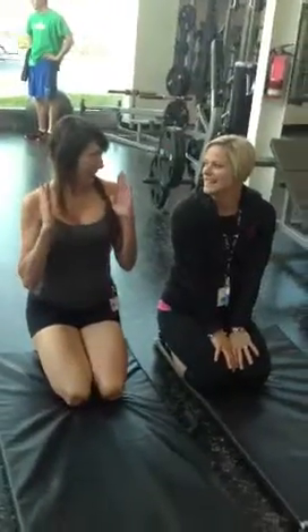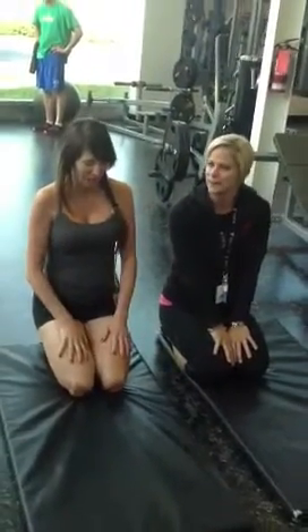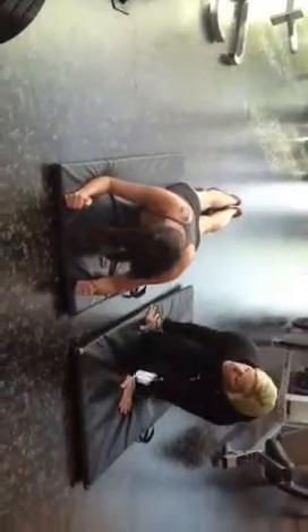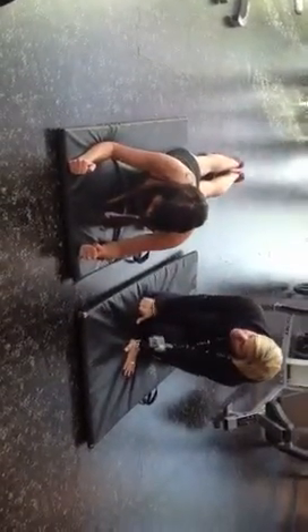So our first move is the plank. Let's try this. Here we go. You have your elbow. Before you gain some more climb, you want to bring it out coming up and coming down. Watch what's going on. Yes.